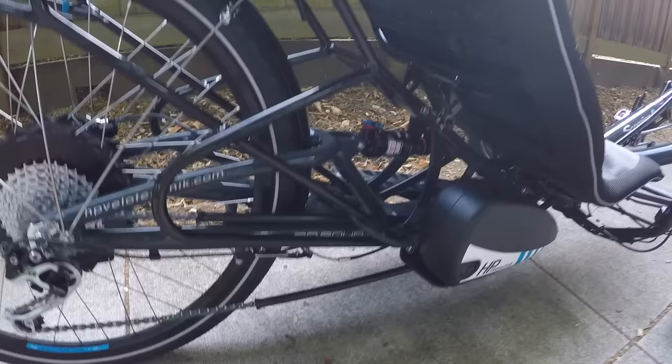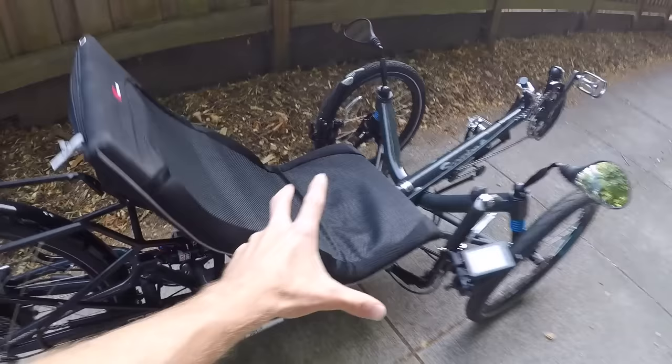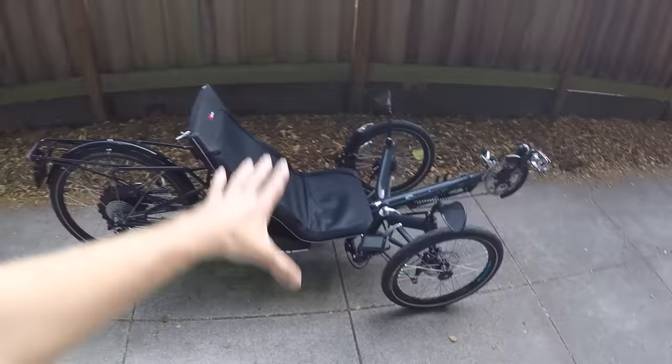This is one of the more expensive bikes — you could spend 10 grand on this. They actually have a couple of flavors. This one is sort of the standard width — I think it's 32. And then the wider one is 36. They can bring the seat up a little bit to make it a little bit easier to step into.